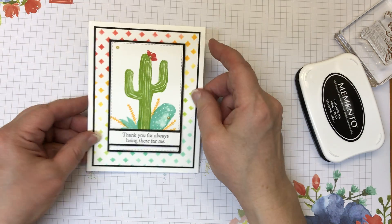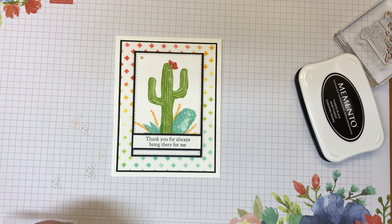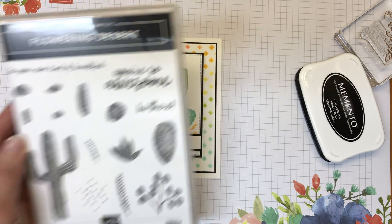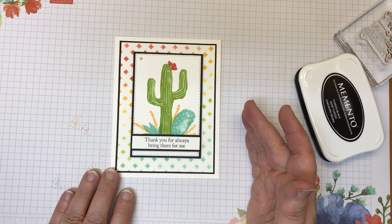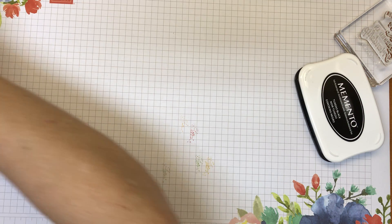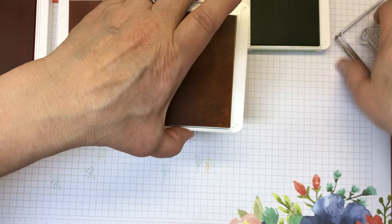Card number two — I'm using the stamp set on this one that I bought and it took me a while to get it inky, but when I did I haven't been able to stop. This one is called Flowering Desert and it's out of the occasions catalog. I'm not a good scene builder, so I think that's why I hesitated. But once I did it, I was like, this is fun! With this card we are going to pull those ink colors back in and use an ink blending technique.